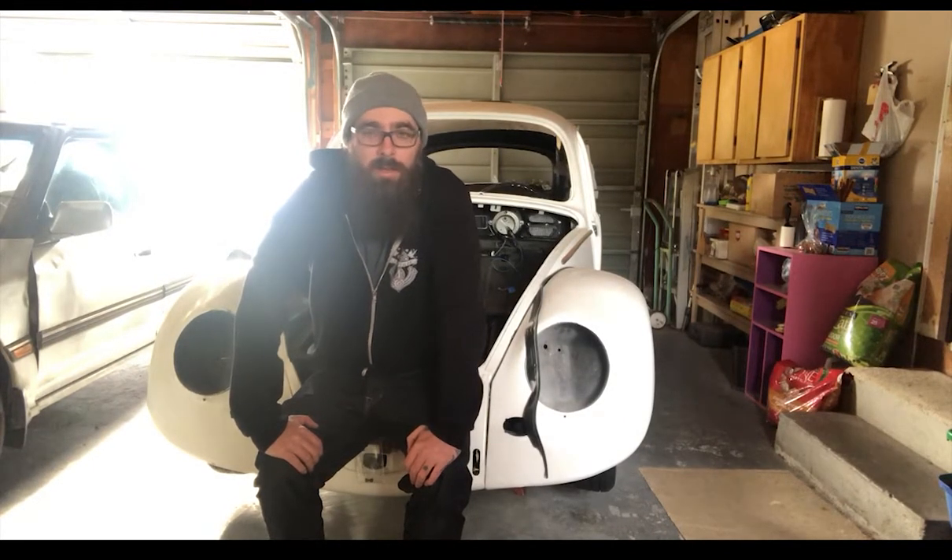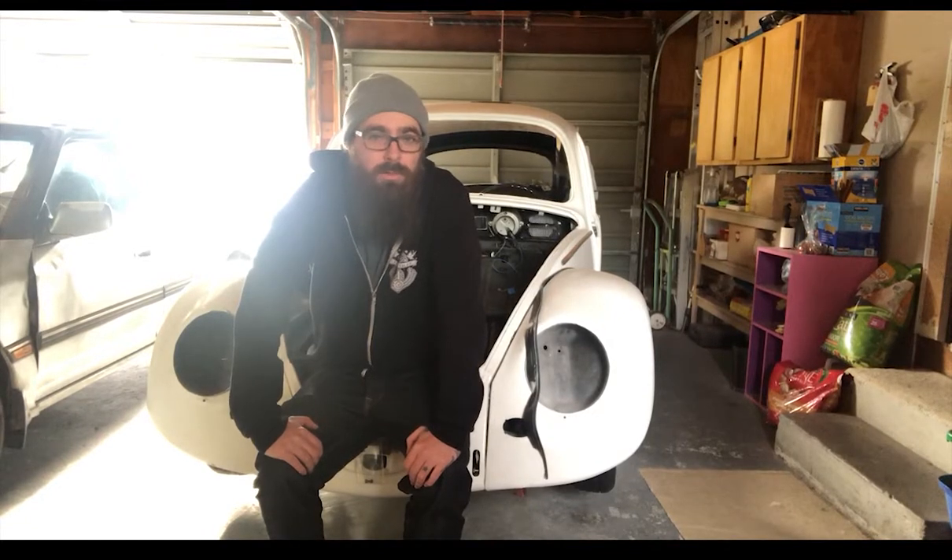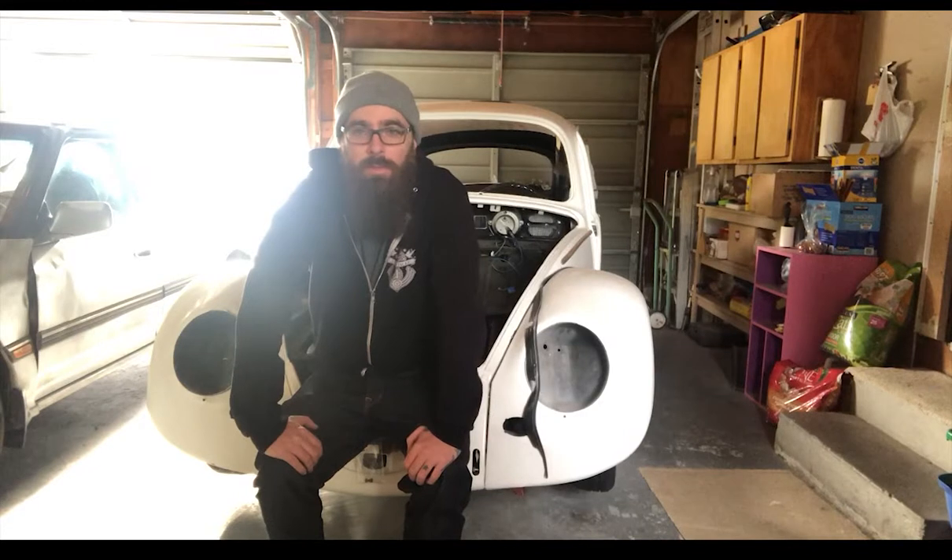He just didn't have time anymore to work on it. It was originally a flat primer black that was faded and disgusting and pretty nasty all around. The motor and transmission were all there — good shape, running, driving vehicle. It had some accessories on it I didn't like, so I slowly took those things off and started making it more into the car that I wanted it to be.